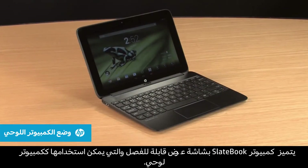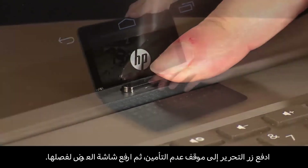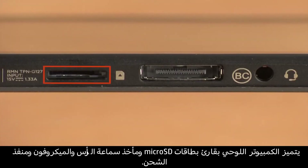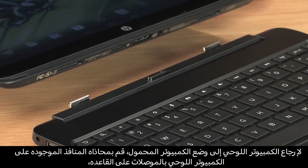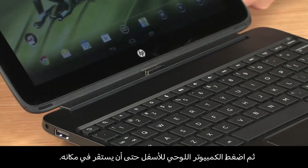The SlateBook features a detachable display that can be used as a tablet. Slide the release button to the unlocked position, and then lift up on the screen to detach it. The tablet features a micro SD card reader, as well as its own headset microphone jack and charger port. To return your tablet to notebook mode, line up the ports on the slate to the connectors on the base, and then press down until it locks into place.